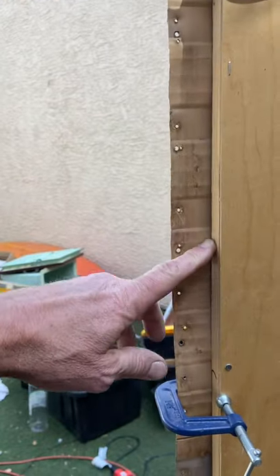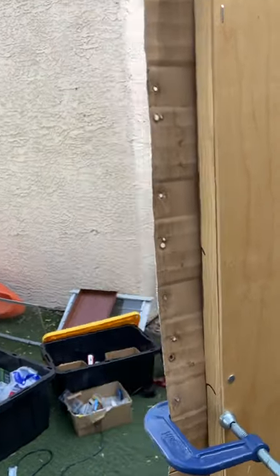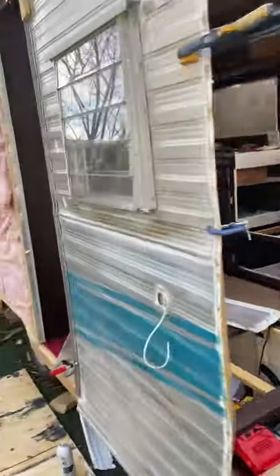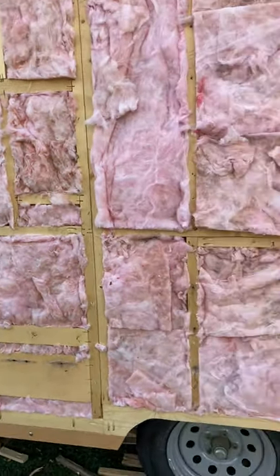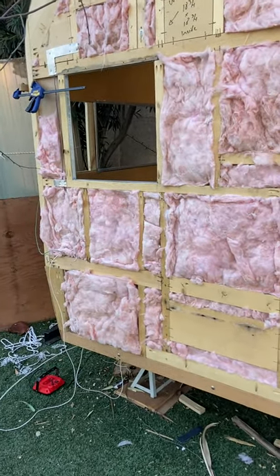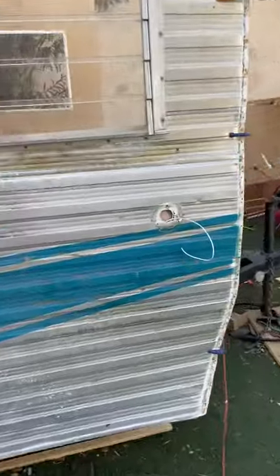What I need to do here is build up that curbing — those are multiple layers of one-eighth and one-quarter inch plywood. I also put up the lower panel on the back, but then I quickly realized I need to put up the vapor barrier first. I ordered that, and when it comes I'll take this down, put the vapor barrier up underneath it.